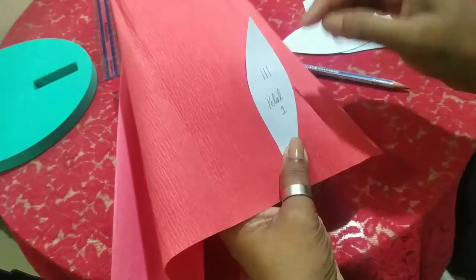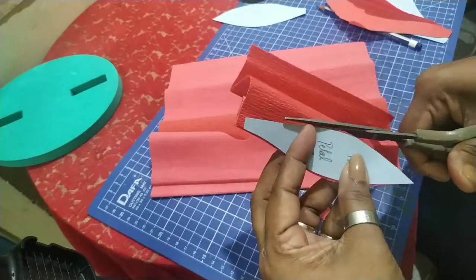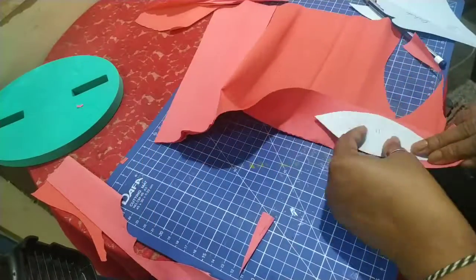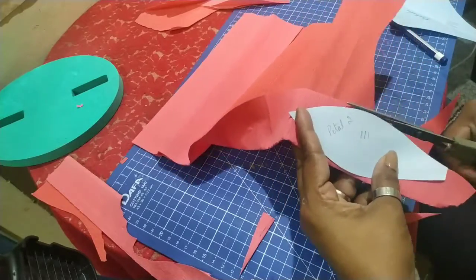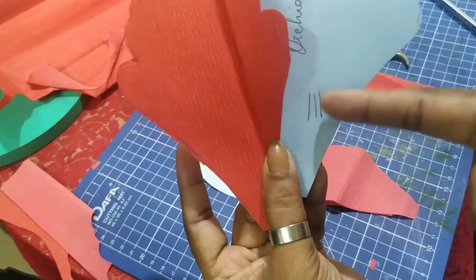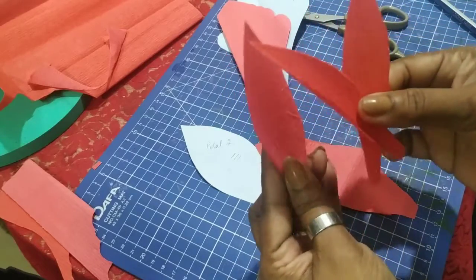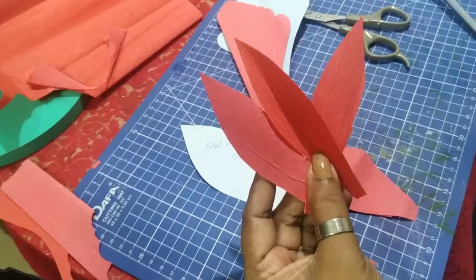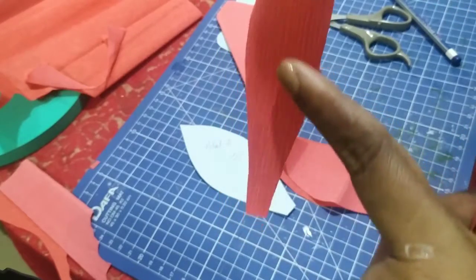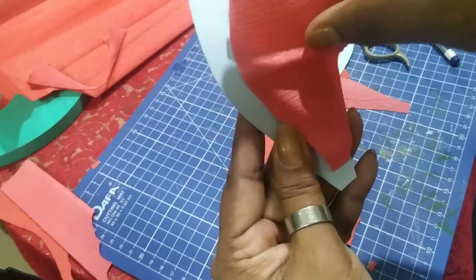So this orchid's petal 1 is cut on the straight grain. I have marked it like this. For the second and third petals, the grain is marked so the lines are running vertically. For petal 2, the grain is running like this. Now I will wire all the petals.